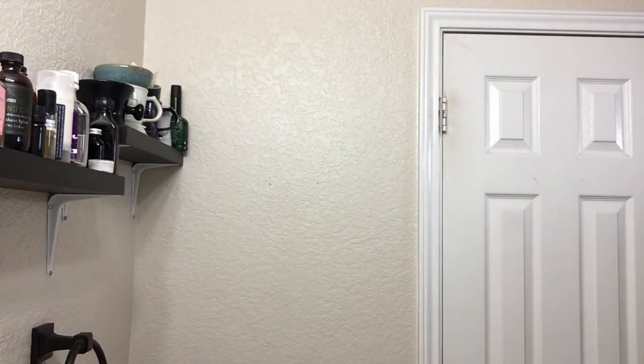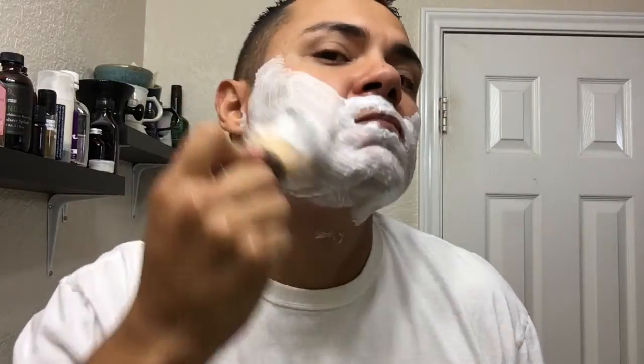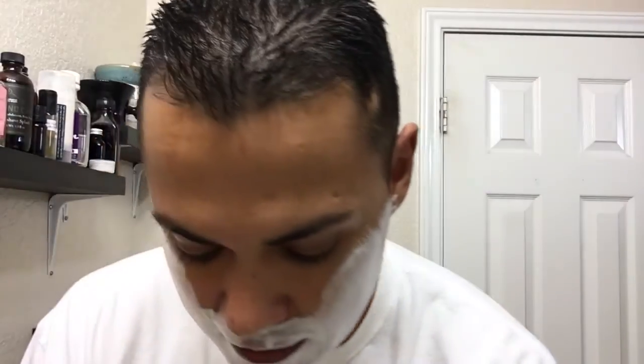Alright, rinse this off and get to a second pass. Let's see if I even need to — oh man, straight from the brush, and that's gonna be enough. I don't even need to reapply with this stick. Awesome. Just a quick light second pass. I usually don't do full second passes, but the blade is not where I want it to be.